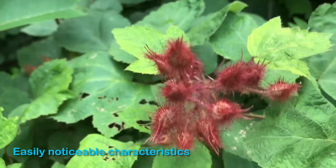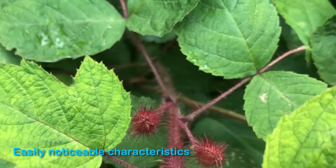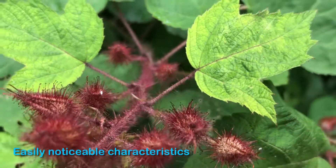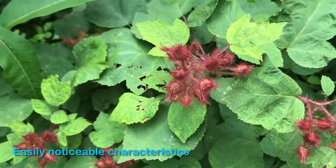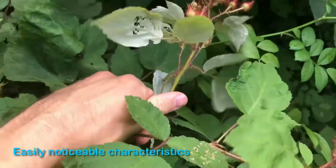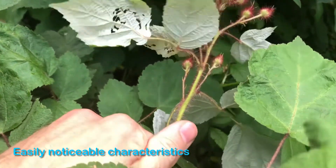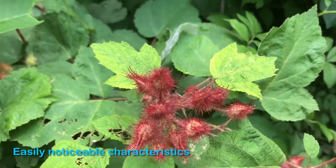You'll notice that the actual cane of the plant also has these very fine red hairs on them — one easy way to pick them out from other plants. You'll also notice that the underside of the leaves are much lighter, similarly to the raspberry plant — light grayish-white on the bottom and green on top.